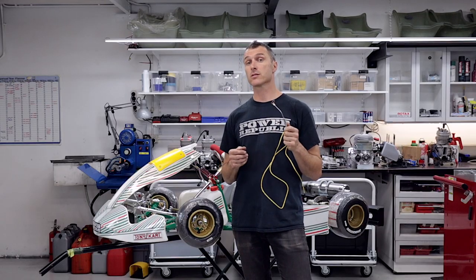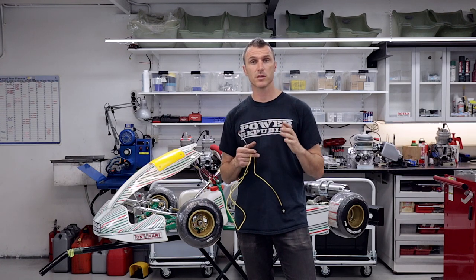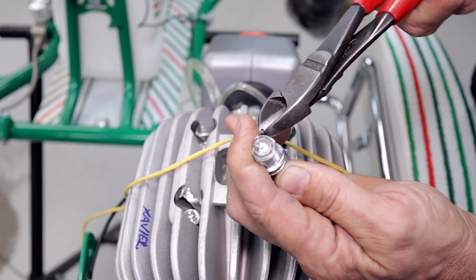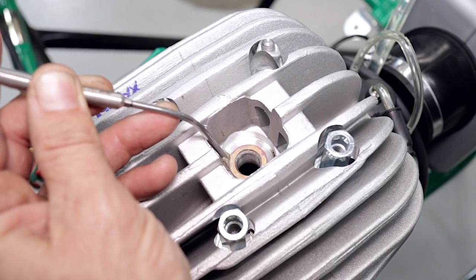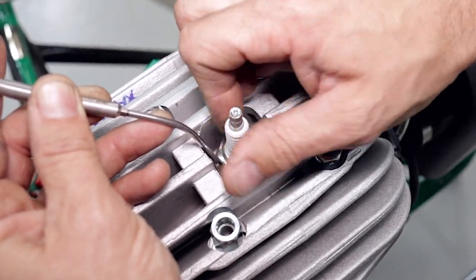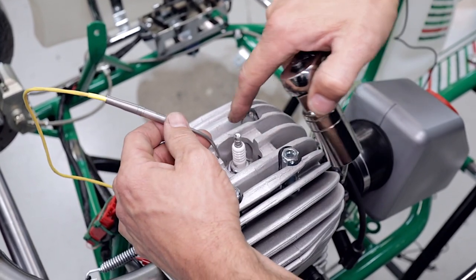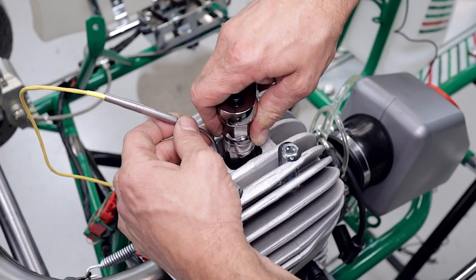The next part is to install the cylinder head temperature sensor onto the engine, then run the wires back to the Micron and zip tie them into the chassis. Get yourself a pair of side cutters and remove the existing washer by cutting it and bending it off. Install the sensor into the cylinder head and screw the spark plug into the motor. Holding the sensor, do up the spark plug with your plug spanner. Be careful not to turn the sensor too hard inside the casting as you can damage and break them quite easily — they are fragile.